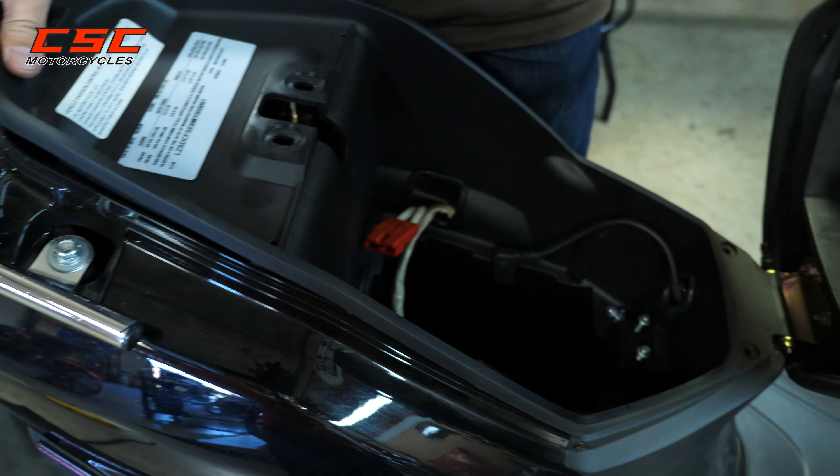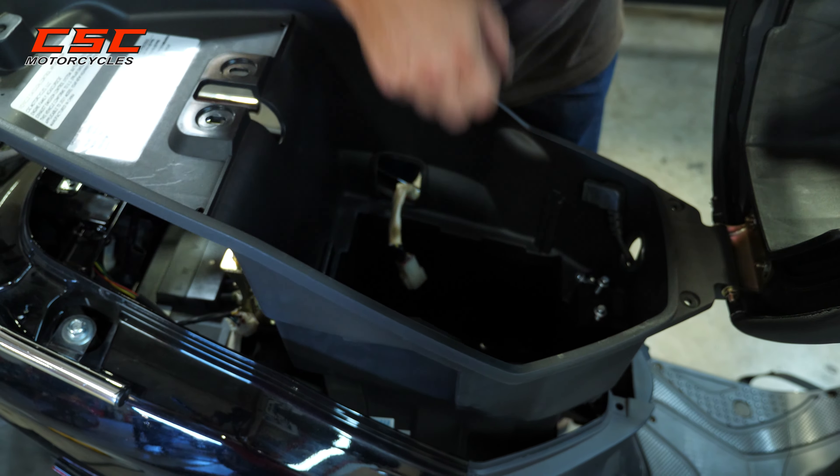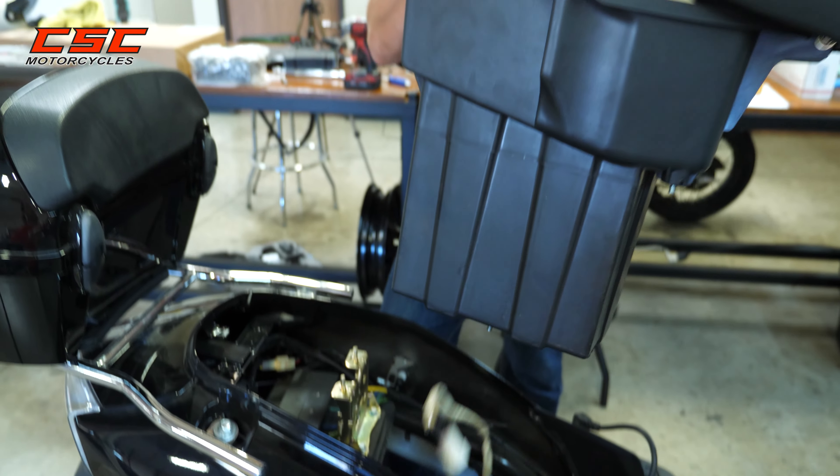Now we're going to want to just lift up, gently push the wires out, and we can remove the whole assembly.